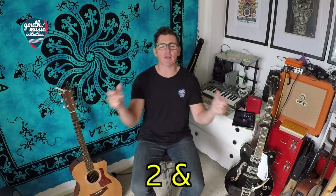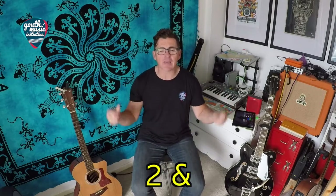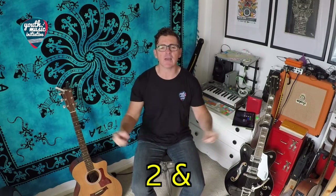Watch and listen first: one, two, three, four — one, two and three, four — one and two and three and four — one and two and [silent] and four. Okay, try it with me after — ready? One, two, three, four — one, two and three, four — one and two and three and four — one and two and [silent] and four. One more time after — ready? One, two, three, four — one, two and three, four — one and two and three and four — one and two and [silent] and four.